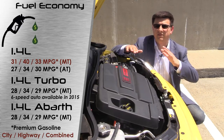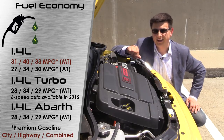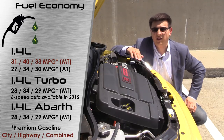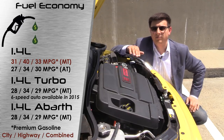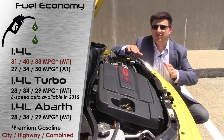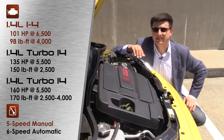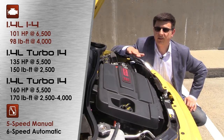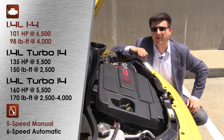An important thing to keep in mind is that all of these engine variants are designed to run on premium unleaded gasoline. It's not too rare in Europe, but it is somewhat unusual in the US to have a relatively inexpensive car like this running on premium. While Fiat and Chrysler tell us the vehicle will run safely on regular unleaded, they also tell us you may not get the same horsepower, torque, or fuel economy figures if you don't run it on premium.